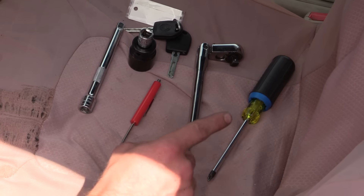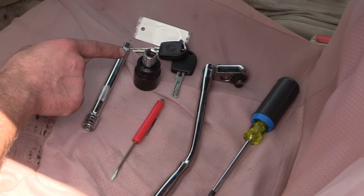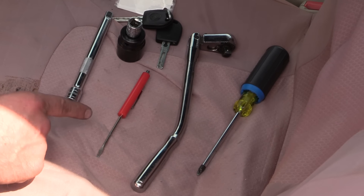The tools we're going to need for this job are a Phillips head screwdriver, a ratchet, an extension, a 24mm socket, the keys to the vehicle, and a pocket screwdriver or the Volkswagen special tool for removing airbags.